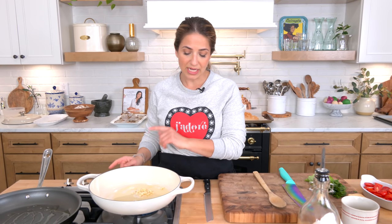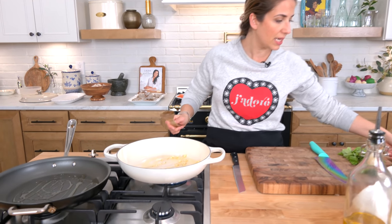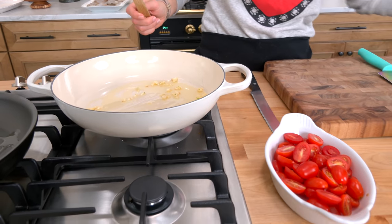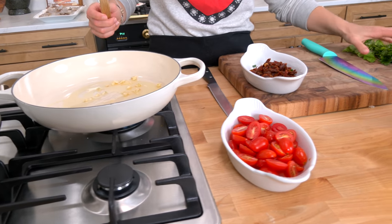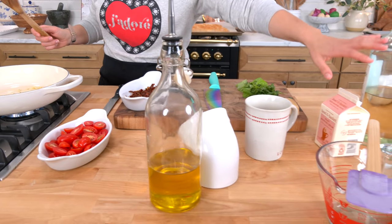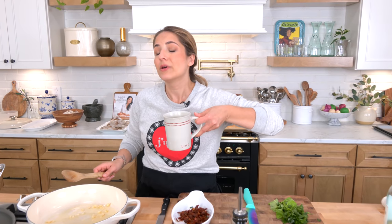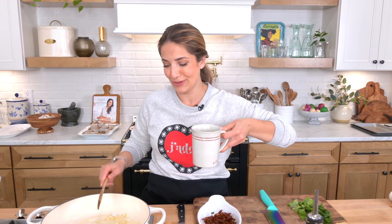For the sauce, what I've got here is some olive oil and some garlic. Then you'll need some cherry tomatoes that I've halved, a little bit of sun-dried tomatoes, fresh parsley, fresh basil, parm, heavy cream, and some pinot grigio. I've also got my coffee for the afternoon because it's been one of those weeks — I've got a four-year-old who just needs to get out and run around. Cheers to you, I hope you're having a coffee as well.